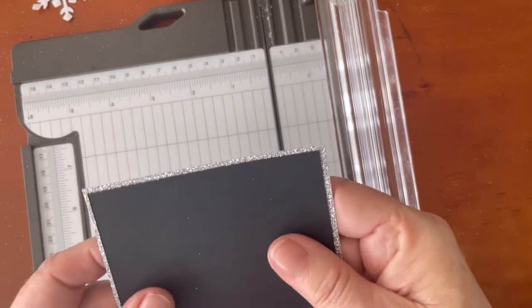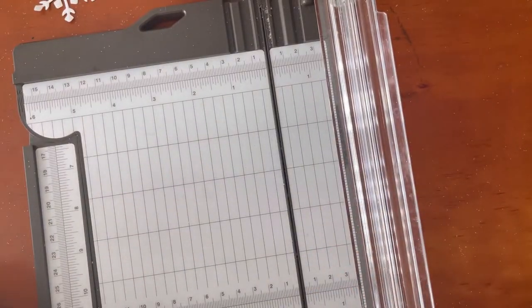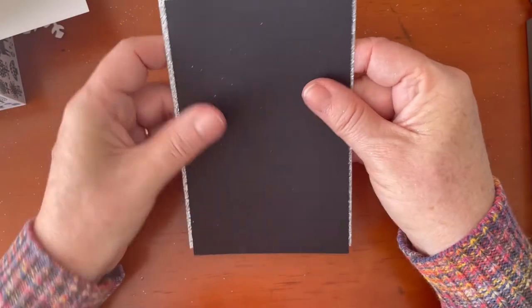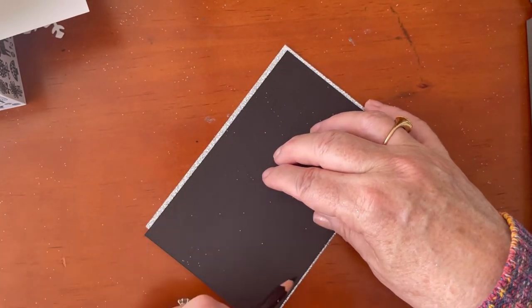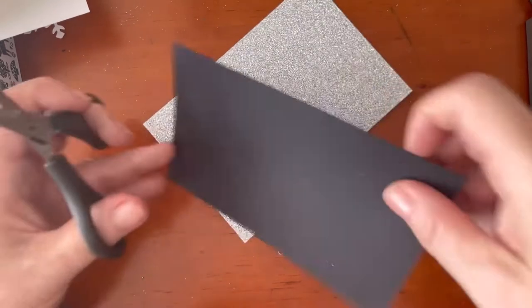My silver layer will go there with the black over the top. I'm going to cut away some of the bottom to form it like a silver snow bank, and then layer that on the white card base. The first thing I need to do is draw a wavy line across the bottom to create the silvery snow that the tree will be sitting in.